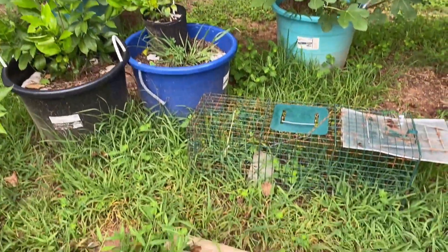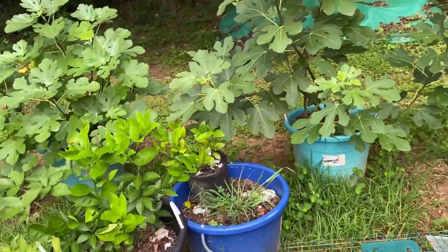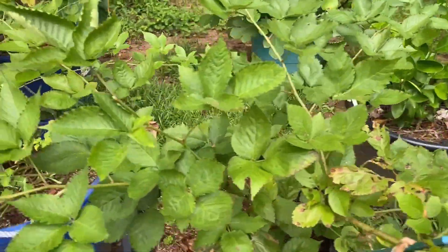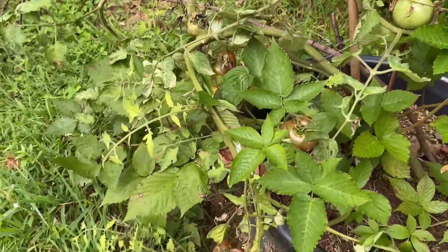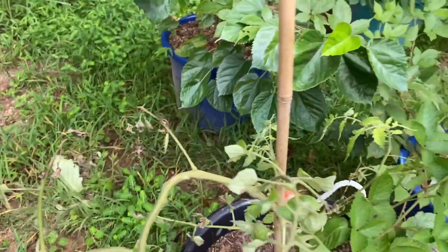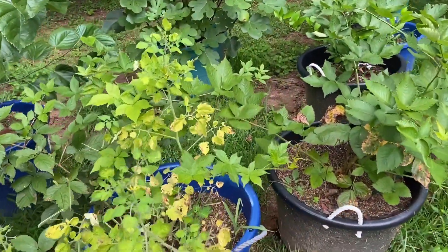Over here at Misfit Island — see my little trap, ain't got nothing in it. My fig trees, lemon trees, blackberry — I'm gonna build a trellis for that. Some more cherries, and then I planted tomatoes over here which I'm gonna have to go over and get.